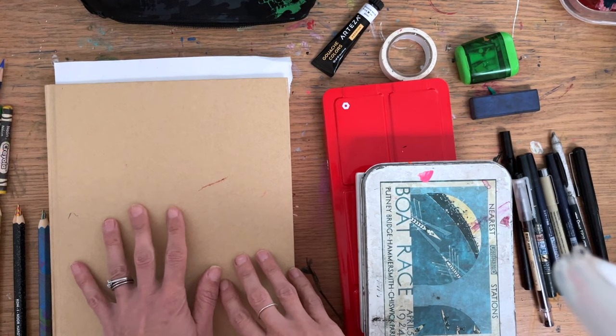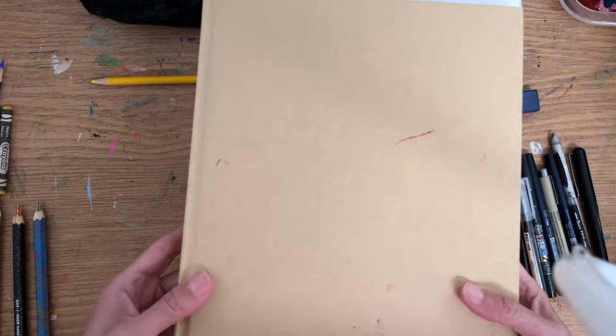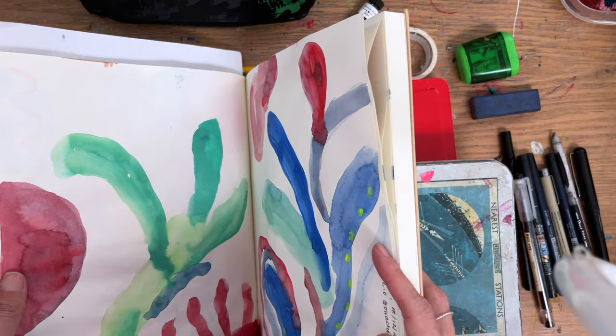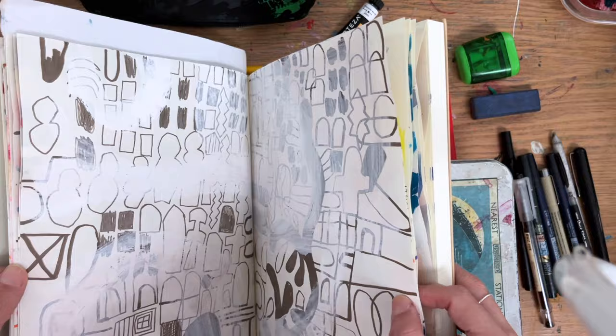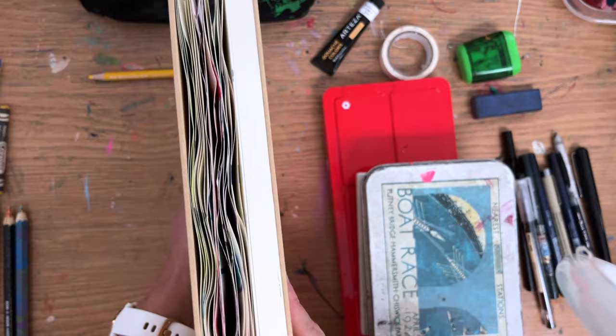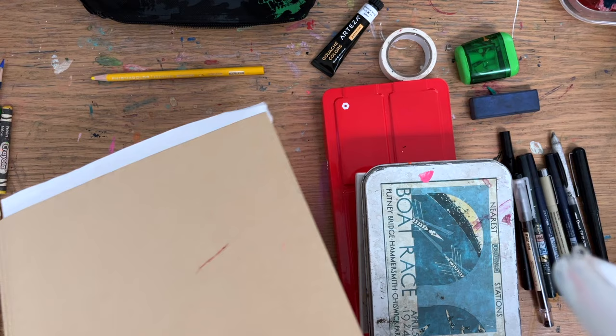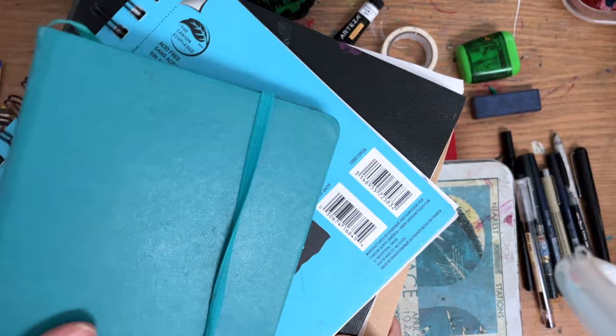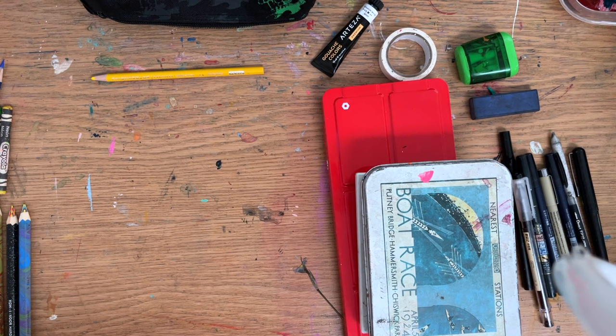Lastly — I don't think it's too much — I'm going to take my abstract sketchbook because I've sort of committed to try and do every day for 30 days in it. I want to bring this one along because I think it's something I can easily play with and play with mixed media. This is the biggest and the heaviest but I feel it's also the one I'm most likely to work in, to be honest.